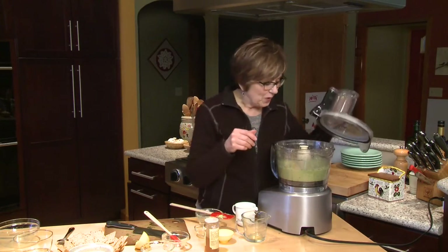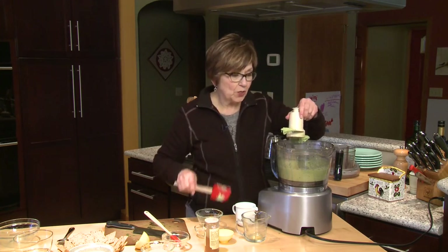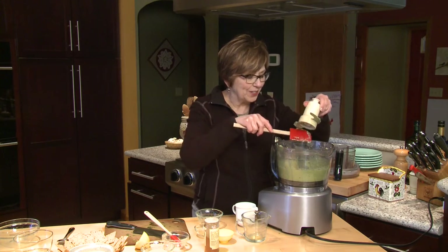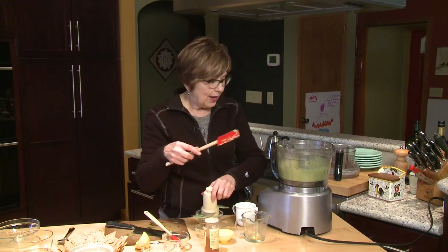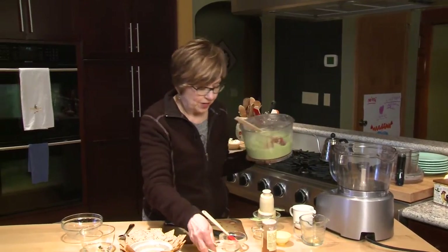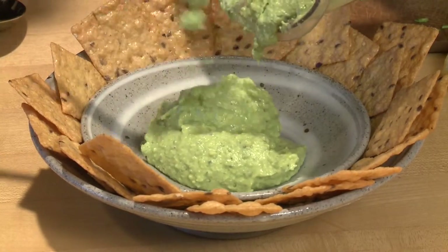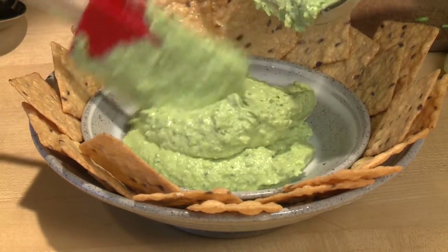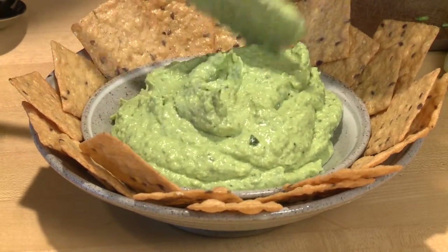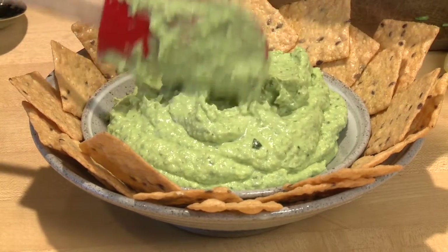We've got some nice green leprechaun dip that is so delicious with crackers or fresh vegetables. Carrots are a really nice choice to serve with this. I'll put some in my serving dish here. I do like to chill it a little bit before I serve it, just for about an hour or so. This is great for taking in your lunch, and it's a great little snack for children after school.